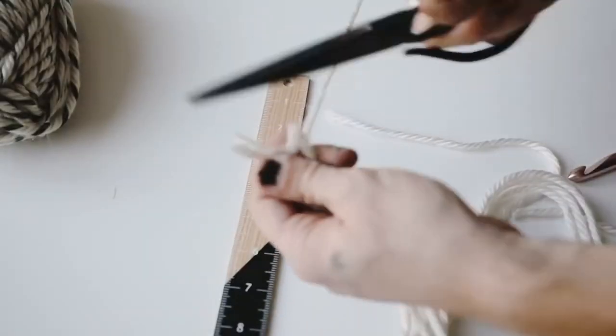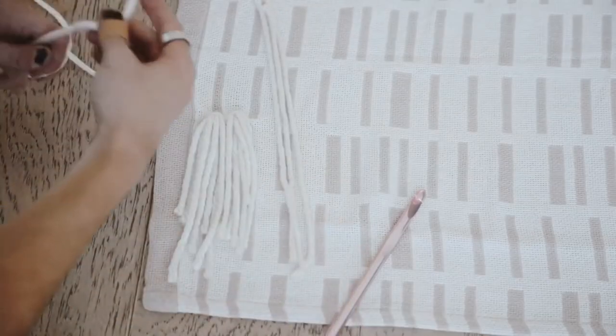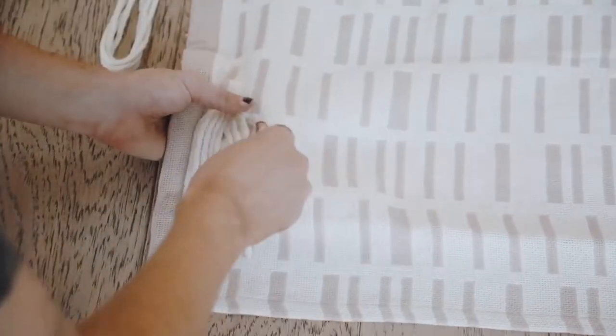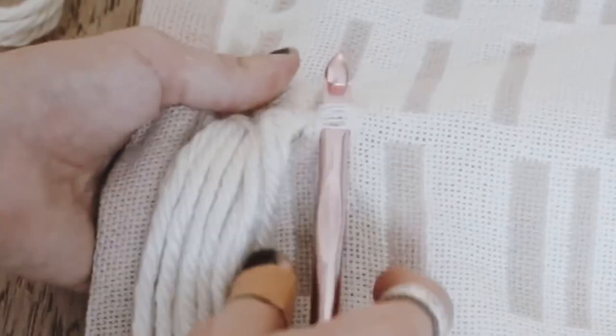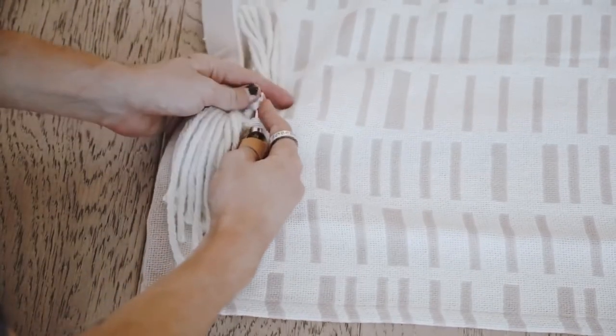I cut the yarns into 12-inch long sections, and you're going to want a ton of these to create a ton of different tassels along your piece. I'm using a really chunky wide crochet hook to go through the knitted section of this blanket, and I'm going to fold my yarn in half and pull it through the loop created with the crochet hook.